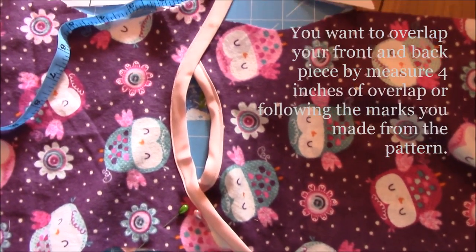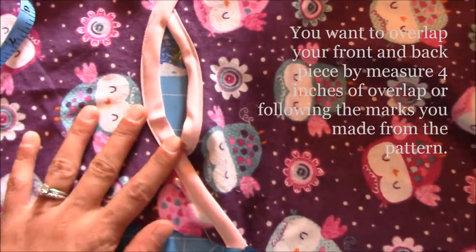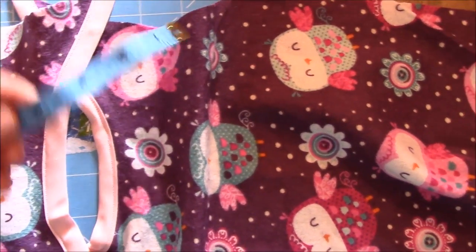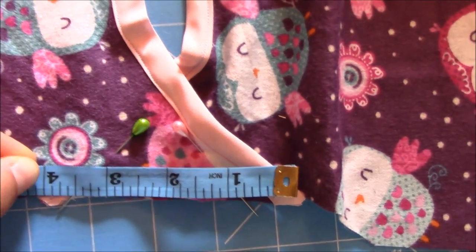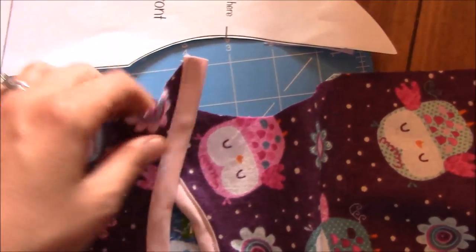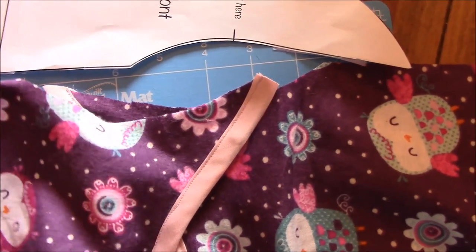Now that you have your bias tape all done on the collar and sleeves, take your two pieces — the front and the back — and overlap them. On the pattern it says to mark where to overlap. If you forgot your mark, measure about four inches down. You want them to overlap right at that four-inch mark.